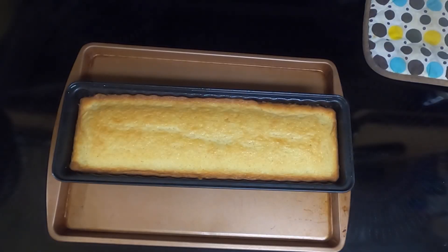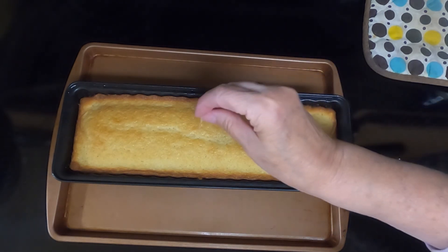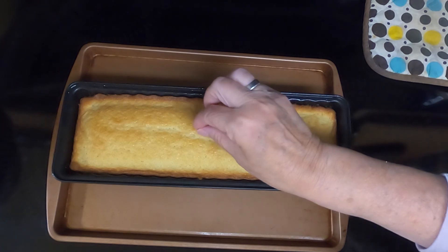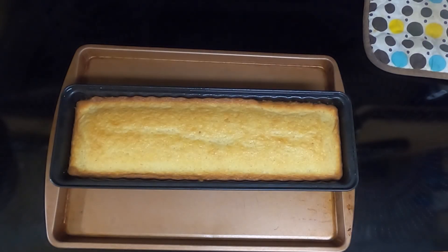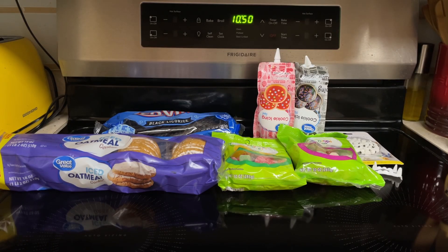It took 42 minutes. It is golden brown. Let's see if a toothpick inserted in the center comes out clean — and it does. We'll let this cool for about 10 minutes, then turn it over, dump it out, and let it cool completely. Unfortunately, as I was taking it out of the pan, the top of it stayed in the pan. It was still a little bit too hot when I took it out.